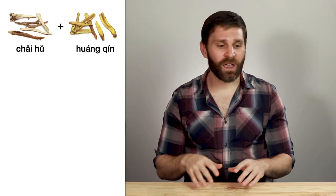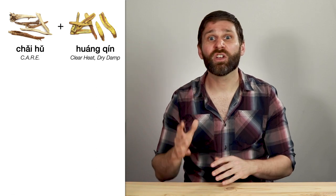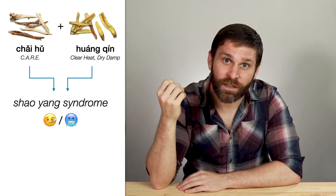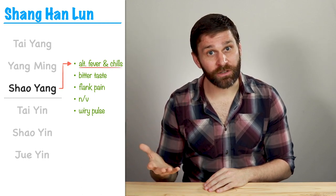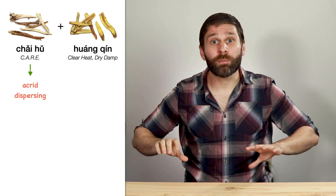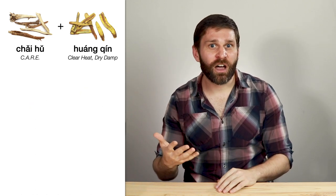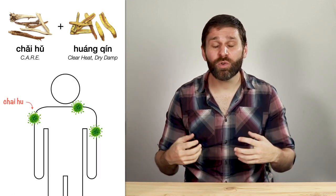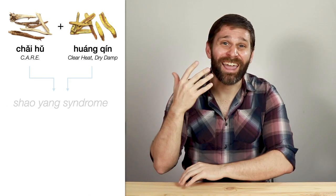For example, let's look at Chai Hu and Huang Qin. Chai Hu is in the category cool acrid herbs that release the exterior, and Huang Qin is in the category herbs that clear heat and dry dampness. Together, these two herbs treat Shaoyang syndrome. The Shaoyang stage is a half-interior, half-exterior pattern — that's why alternating fever and chills is a main symptom, as if the pathogen has one foot inside and one foot still on the exterior. Chai Hu is an acrid, dispersing herb that moves upward and outward and releases the exterior, while Huang Qin is a bitter, draining herb that down-bears turbidity. So Chai Hu works on the half-exterior portion, and Huang Qin works on the half-interior portion of Shaoyang disorder.